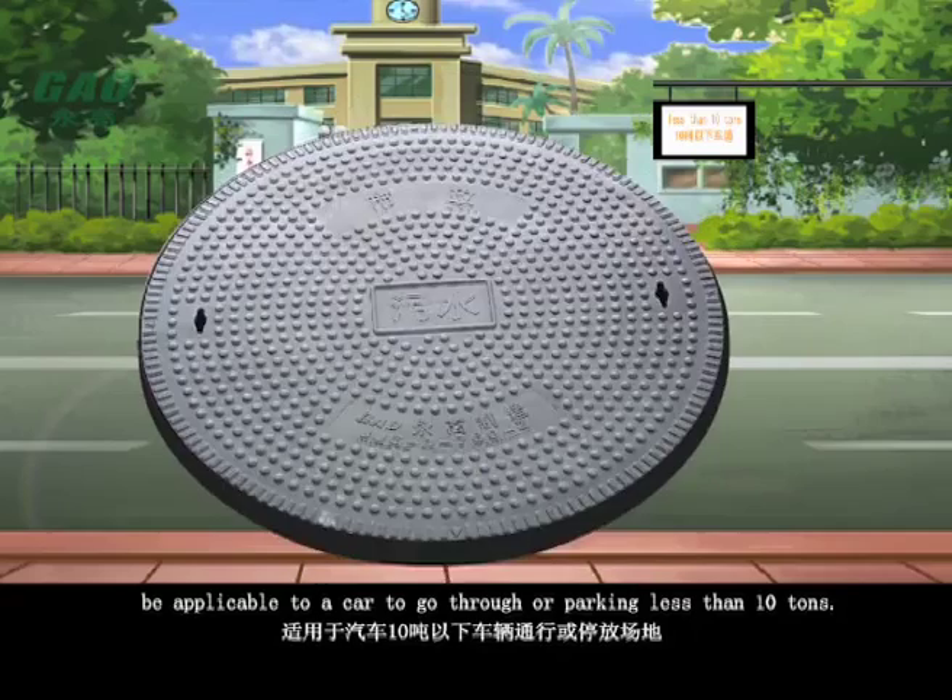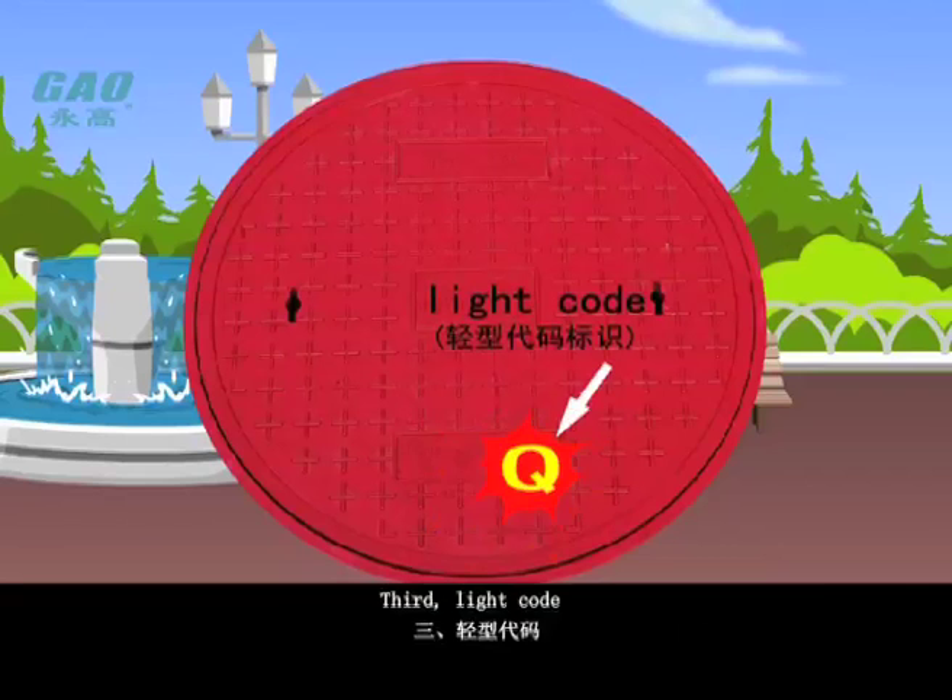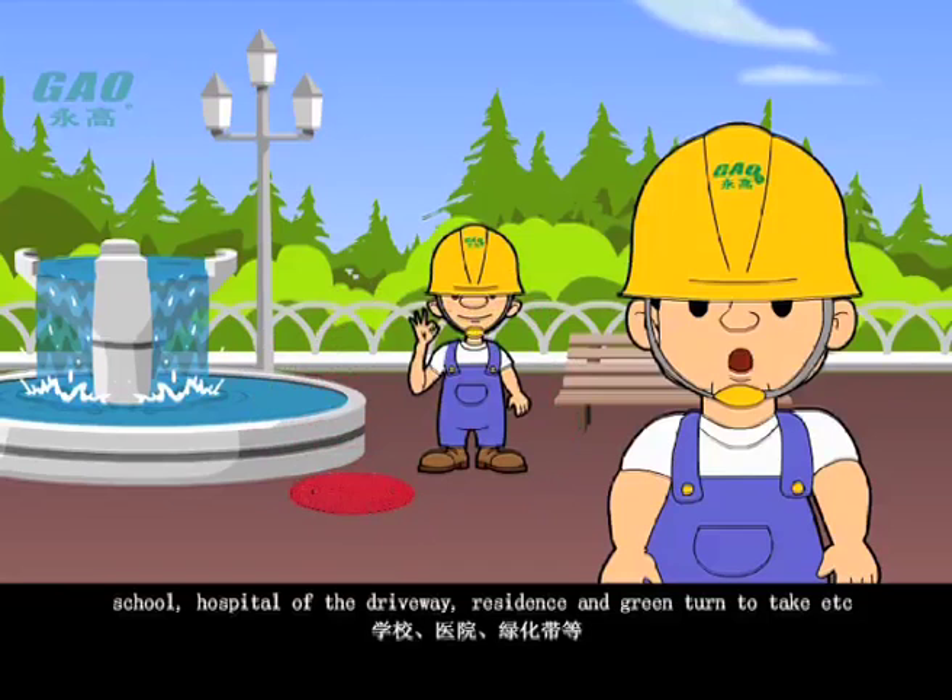Second, the common type code is applicable to roads where cars pass through or park with loads less than 10 tons. Third, the light code is applicable to non-mobile, small areas such as parks, squares, factories, schools, hospitals, driveways, residences, and green belt areas.